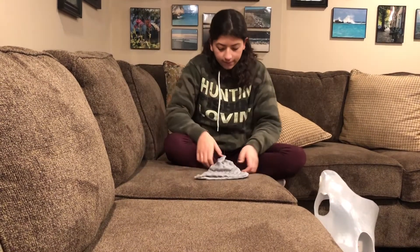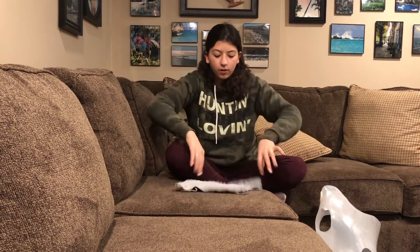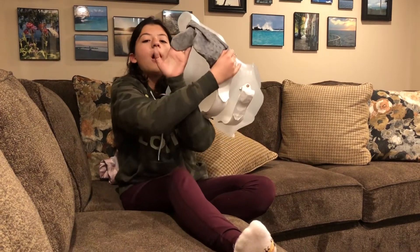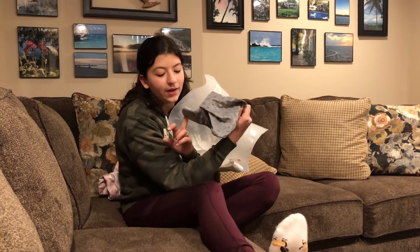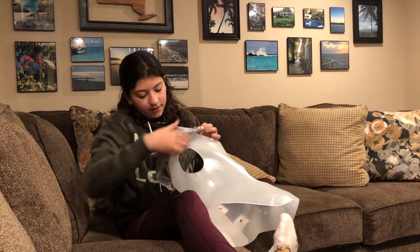This is the final product. It looks a little weird, but now we are going to try it. We had some technical difficulties putting this on, but we got it on before the video — I didn't want you guys to watch me struggle. Anyways, now we're just going to put on the rest of the brace.